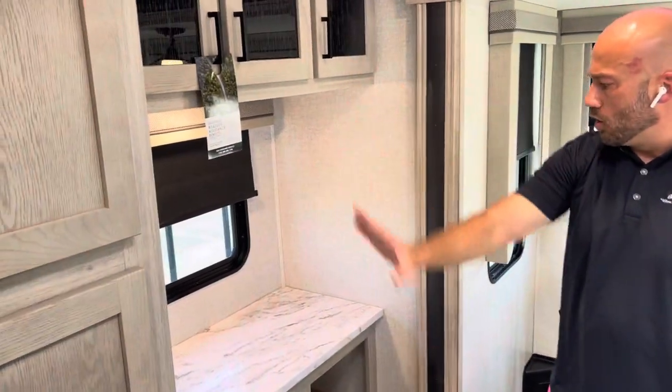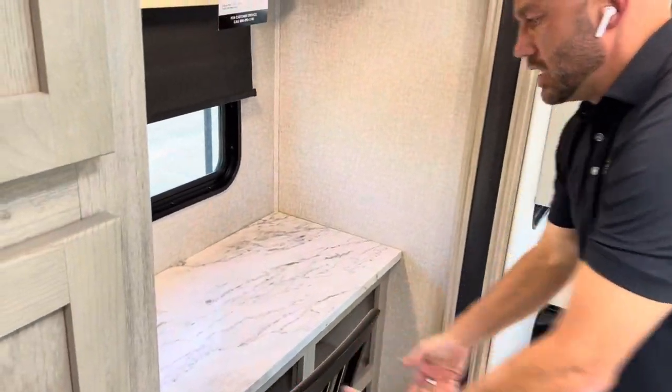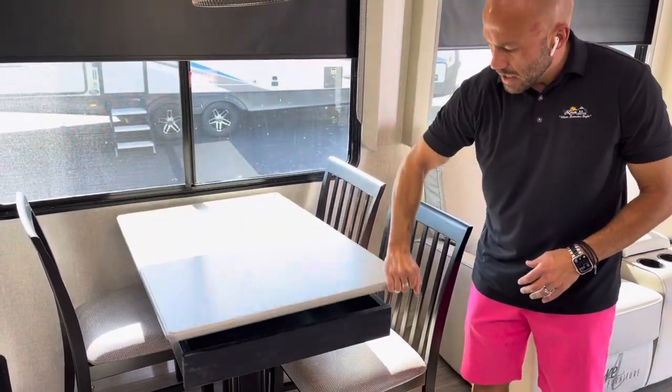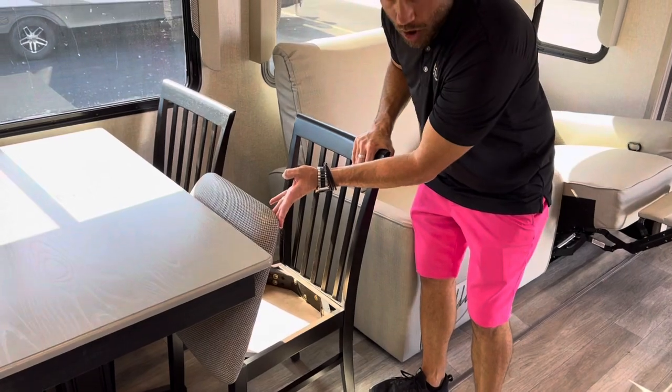If you're someone who works remotely, this floor plan is perfect for you. There's a back wall with a little workstation — bring your own chair or slide in one of the dinette chairs and get to work. You've got USB ports, LED lighting, and 110-volt plug-ins. Your four-person dinette also has some really nice features: lift up the tabletop and you've got hidden storage underneath, plus additional hidden storage under all four chairs.